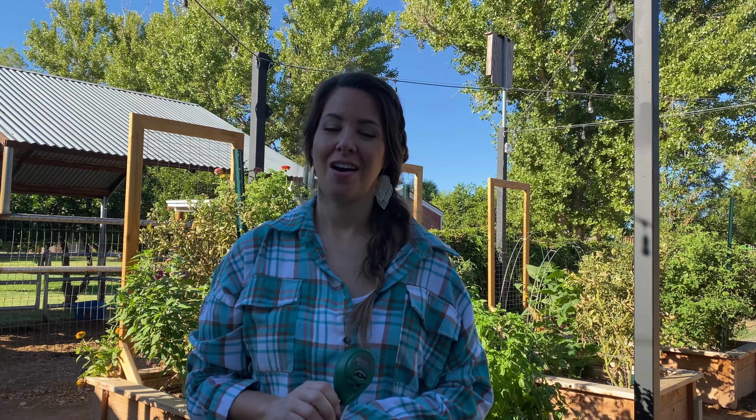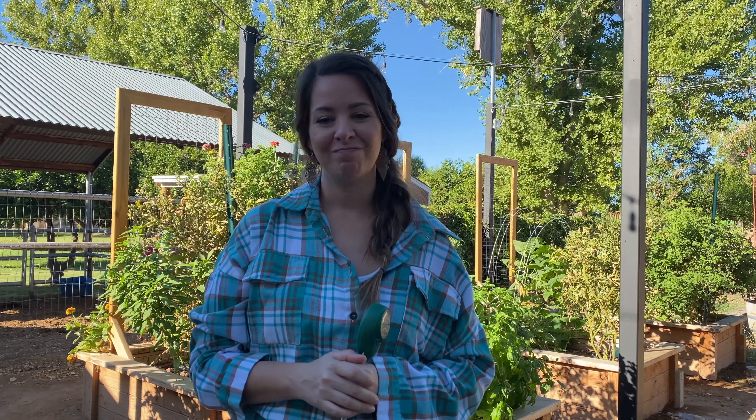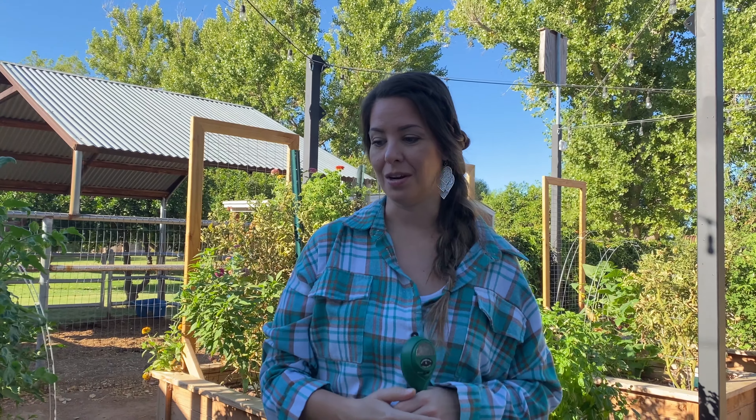Hey everybody! I wanted to let you guys know what's been going on in our raised bed garden area. Two weeks ago, on September 15th, I thought I was getting a head start on our fall seed plantings and did the work. It was hot as hot can be out here in Arizona — probably 115 degrees that day.